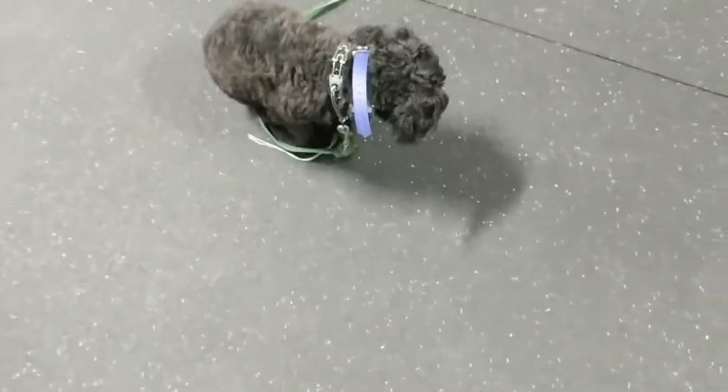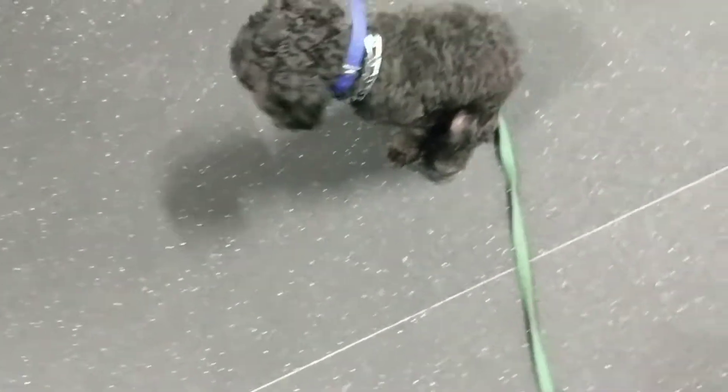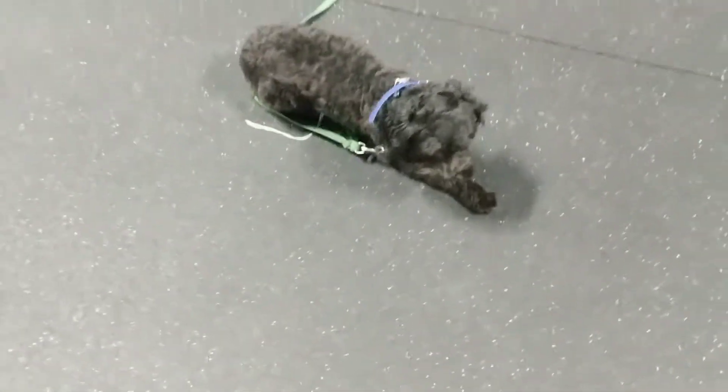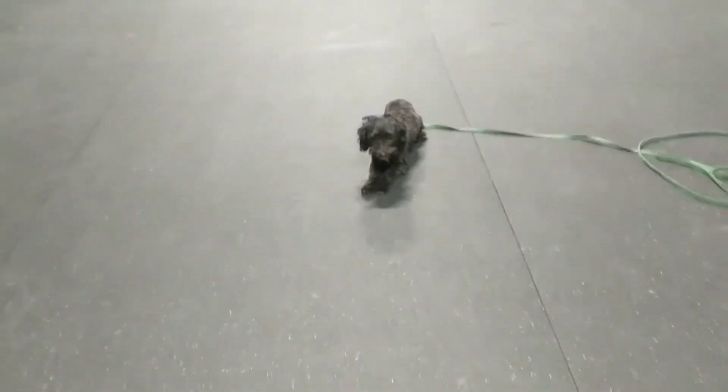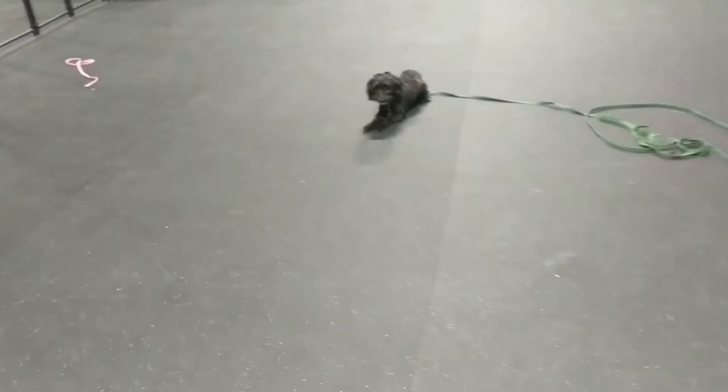He's not super loving the leash dragging, but it's just to help him out if he needs it. I'm going to ask him to down right here. So we needed a little bit of guidance — as the leash goes away, sometimes they get a little bit confused, but we still stick with it and continue to ask him.